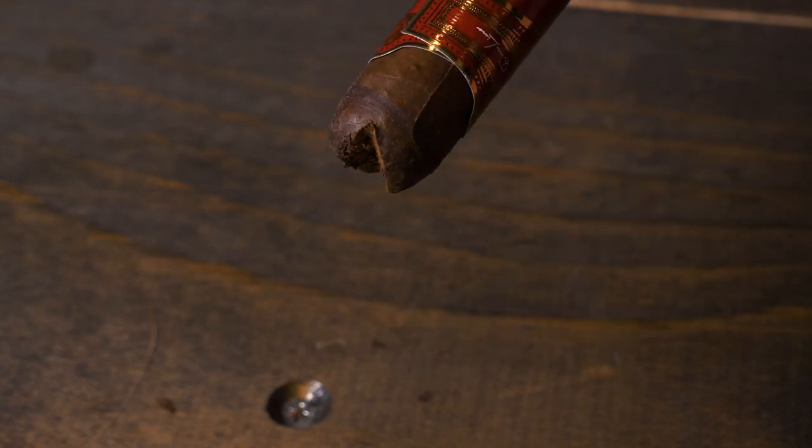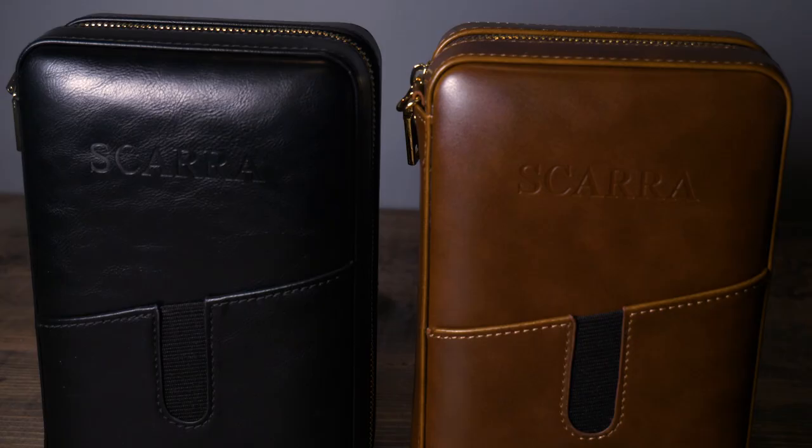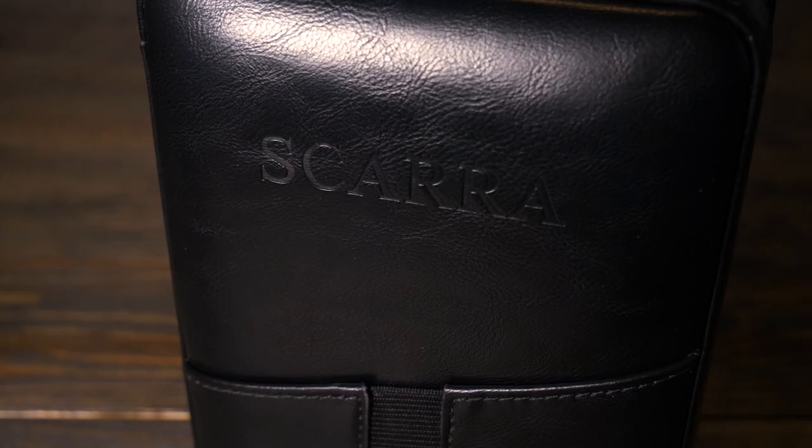So when you're traveling, or you're thinking of someone who loves to smoke cigars and also travels, this product from Skara would work perfectly. It's constructed really well, it feels great, and it looks really high-end. Thank you very much. Thanks for watching.